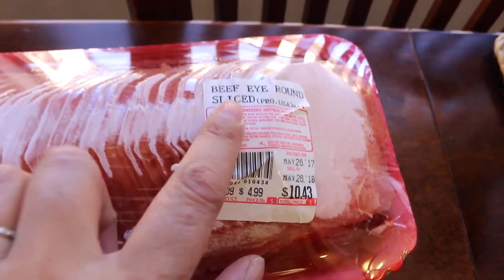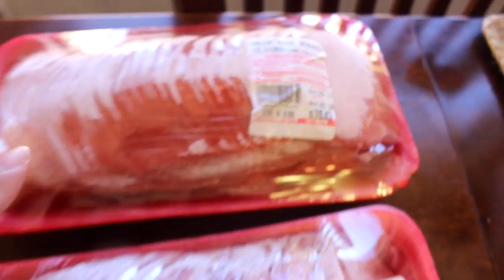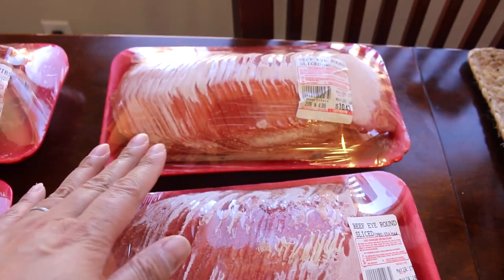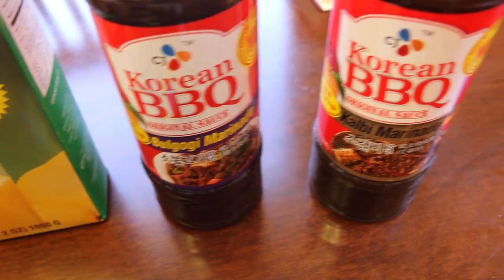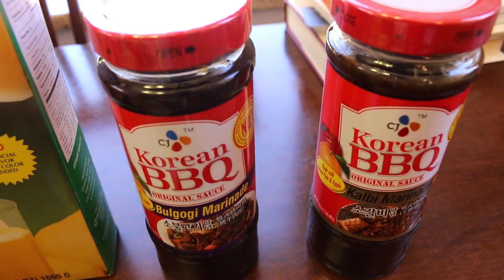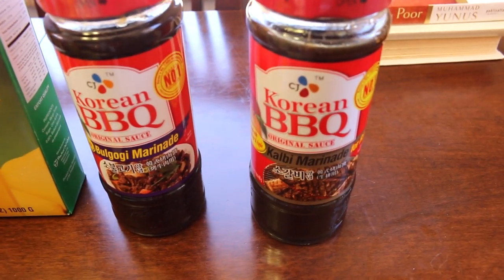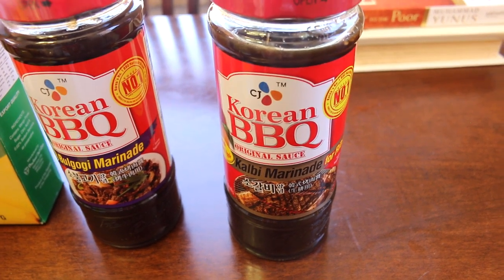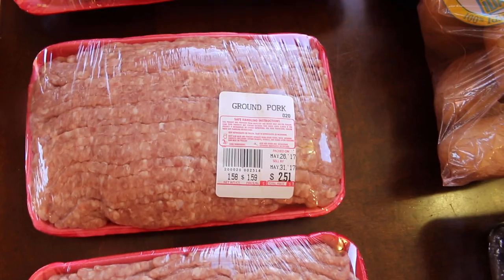The other dish I am bringing is bulgogi, so I got beef round sliced at the same price per pound. I got two packs — one for the barbecue potluck and one to save for my family. I get a marinade for the bulgogi and one for the kalbi, but it's not enough for all that meat, so I usually add soy sauce, brown sugar, sesame oil, sesame seeds, and green onions and mix it into the marinade.